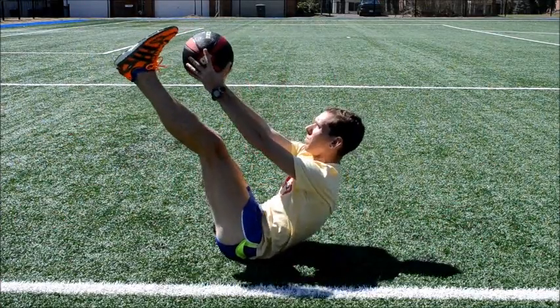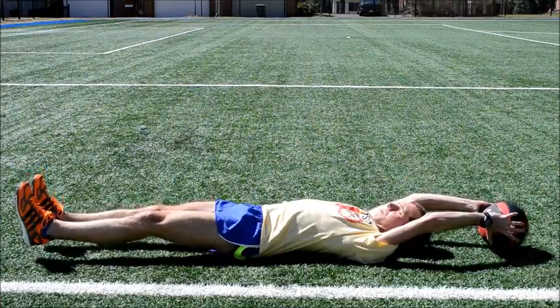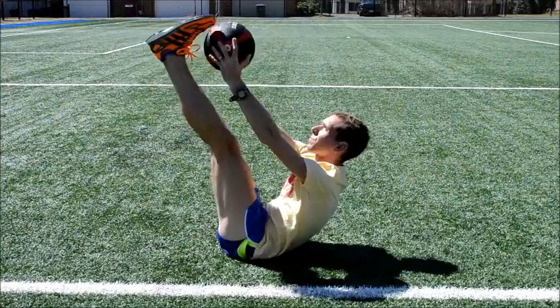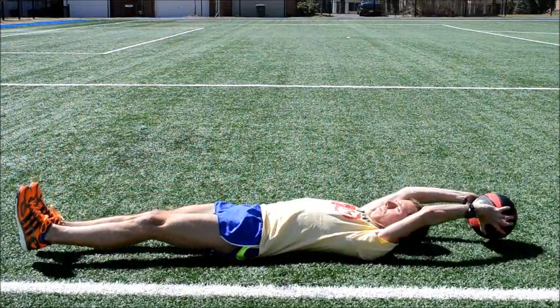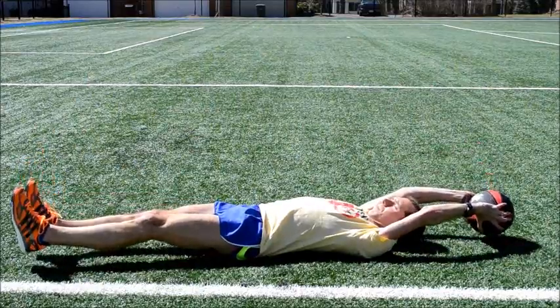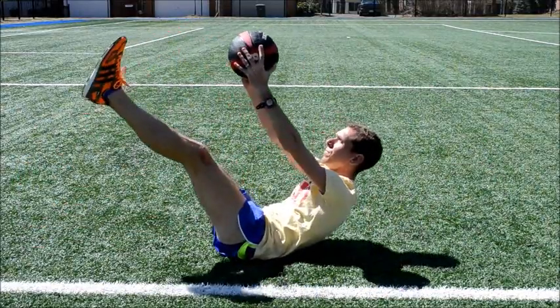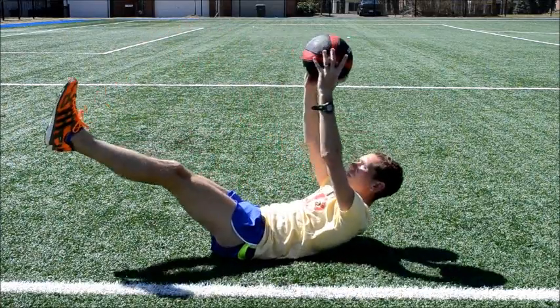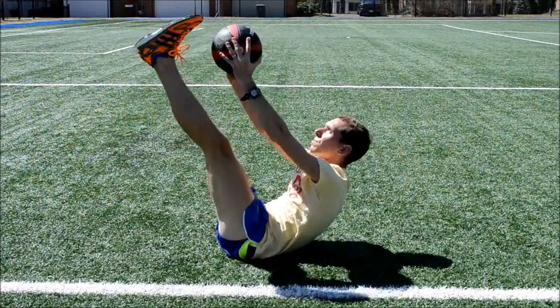The V-Up. Lie on your back with your legs straight in front of you and your arms extended above your head, holding the medicine ball with both hands. In one smooth motion, engage the core and lift your feet and the medicine ball to form a V position. Slowly lower your arms and legs to the starting position and repeat. Perform 5-15 repetitions.